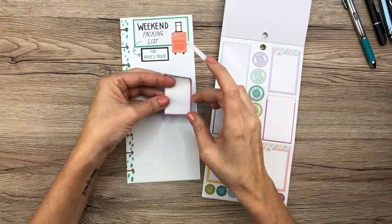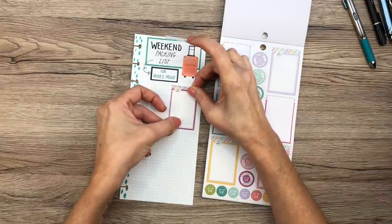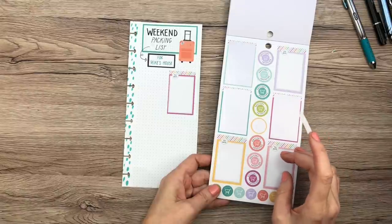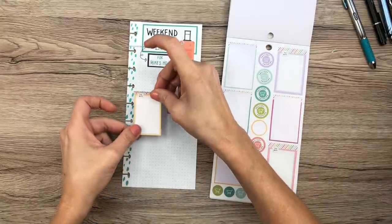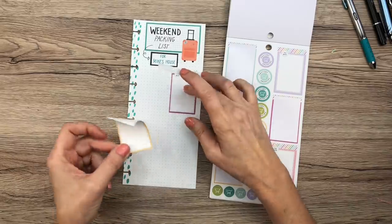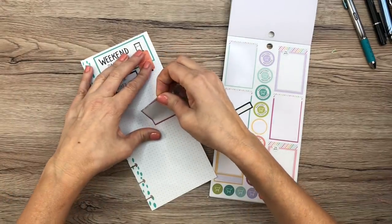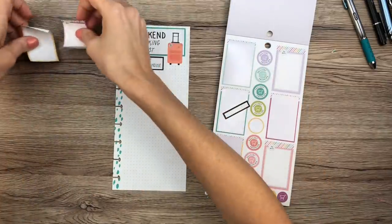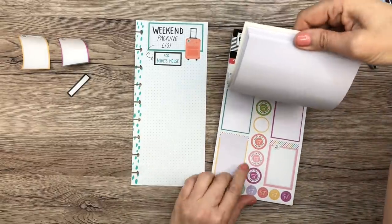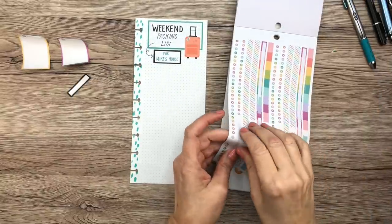I'm placing the colored box stickers for each category, trying to space them evenly. I also want to bring in a striped washi strip sticker to separate the title area from the rest of the list. I think this one will work to kind of divide the top from the categories below.